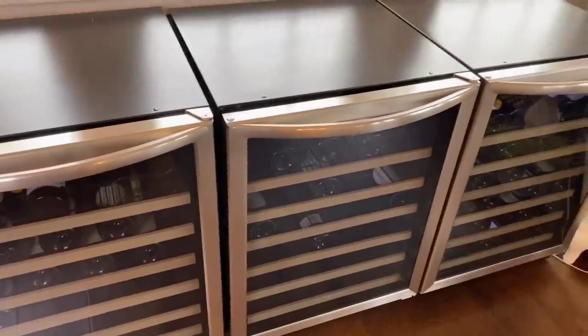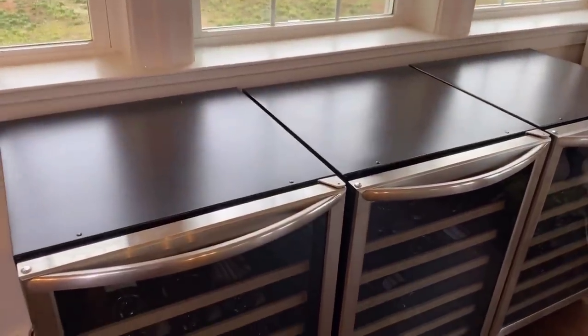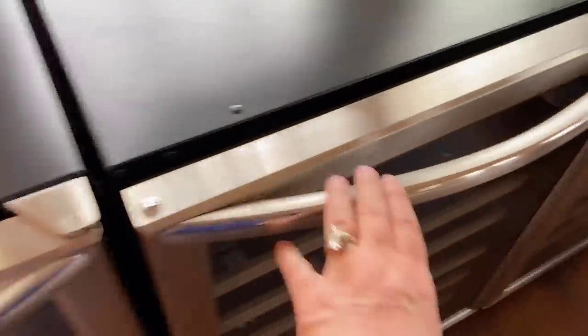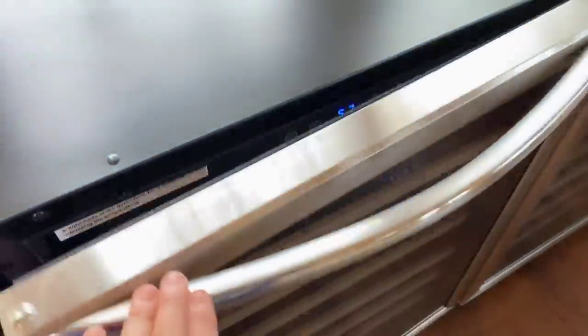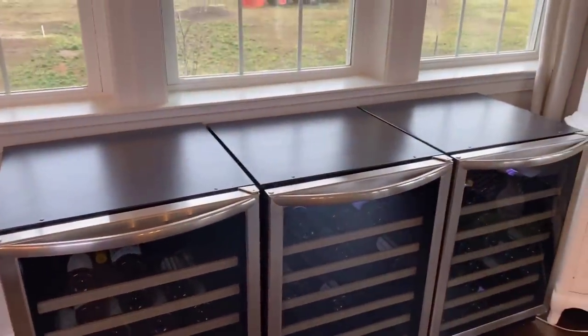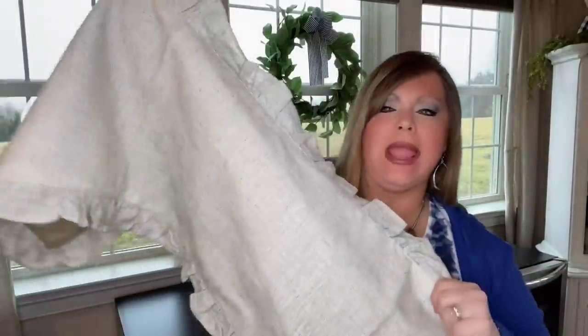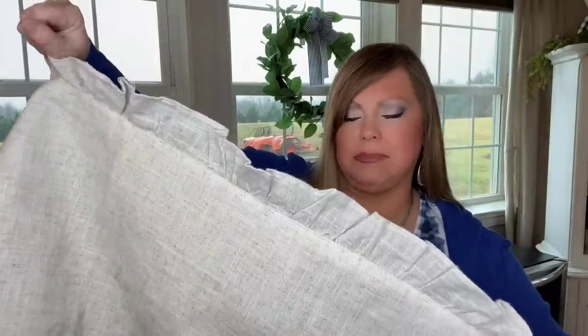Here you can see the three wine refrigerators and we're going to decorate the tops of them. I love these refrigerators because you can keep the whites on one side, the reds on another, and miscellaneous on the third — everything's temperature controlled. We'd like to have them built in at some point, but for right now it is what it is. I'm going to add a table runner to the tops of the wine refrigerators.